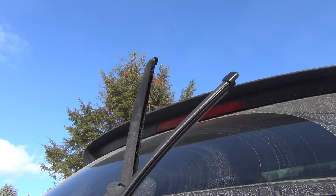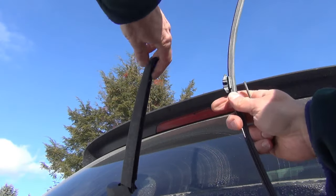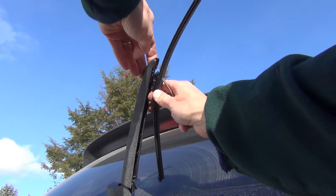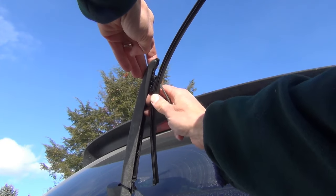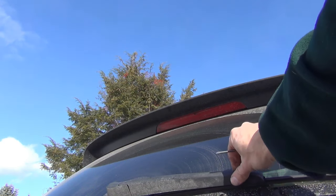What's great about this is the install is even easier. You can see right here, it's just a clip. There's a retainer. Line it up in the center — doesn't matter which way — and just press it in. Lower it down and you're done.